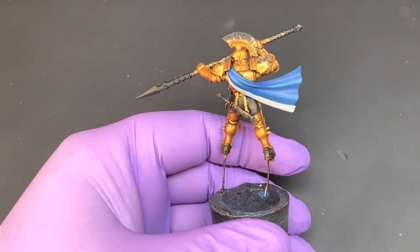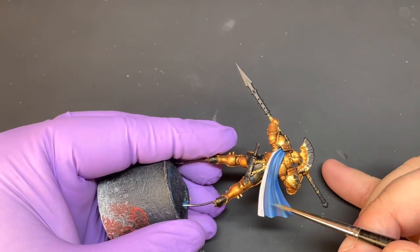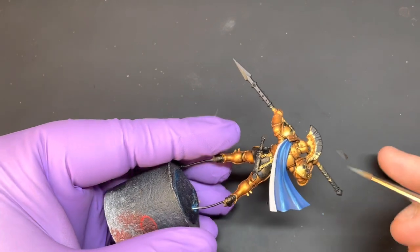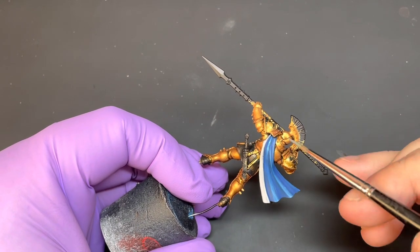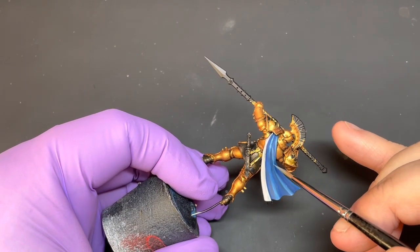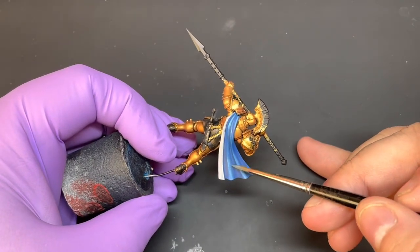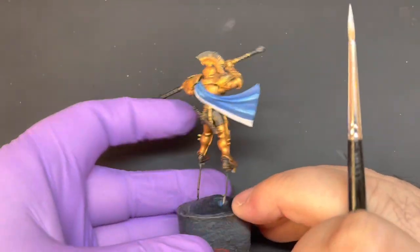Once those are dry, get some pure Lothorian Blue and thin that right down. Then to the highest points — the edges — this is almost like a glaze. You just want to start bringing that onto the highest, most prominent points of the cloth. Because it's really thin and it does dry quite quickly, you're able to come back in with another pass.